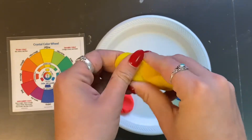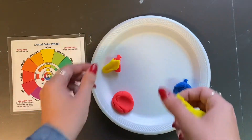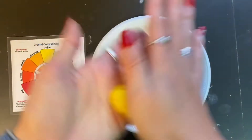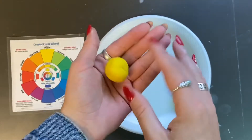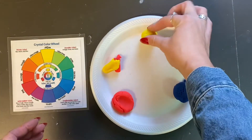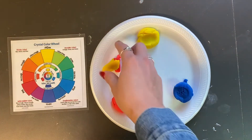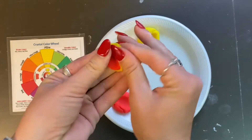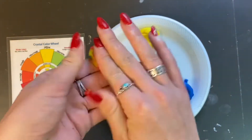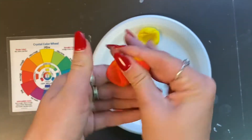Pinch off some of the yellow and place it with a little bit of red on your plate. Next, roll the bigger ball of yellow play-doh in your hand and set it down on your plate. Now we're going to mix red and yellow to create a secondary color, so mash the play-doh in your hands and let's see what we create.